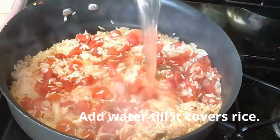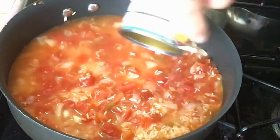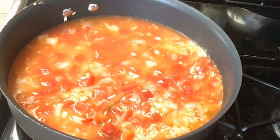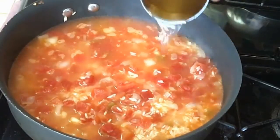I'm going to add the water until it covers the top of the rice. When the rice is fully covered, that's how much water I have. Make sure the water goes above the rice.